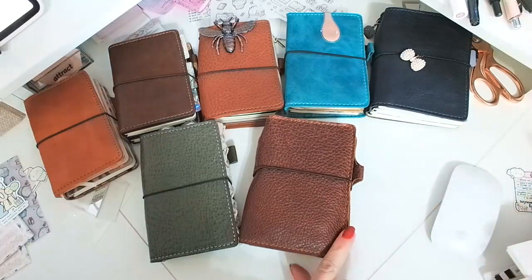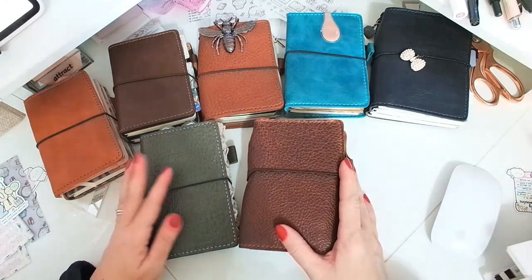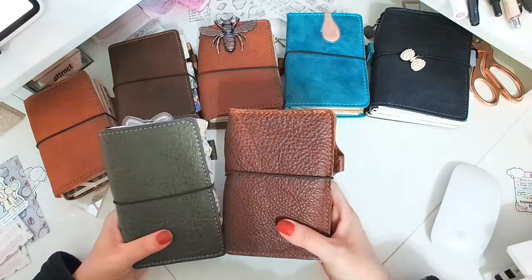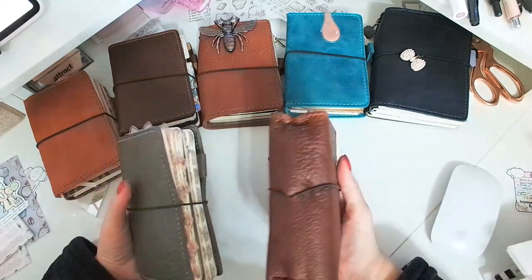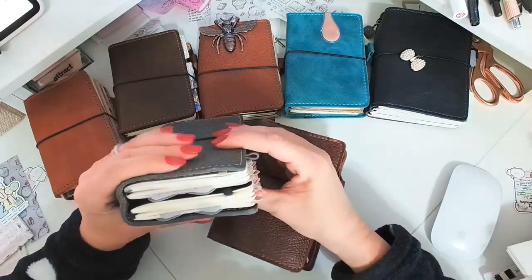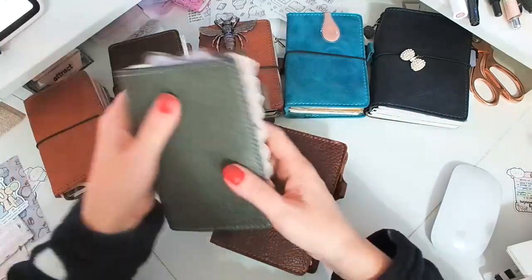Hi everyone, welcome back to my channel. I wanted to share a few of my pocket planners — this is actually all of them — and I wanted to point out a few differences in leather, which was a surprise when I got them. Online pictures don't really help, so I wanted to share some of those variances with you and have you maybe add some comments about your experience with these leathers.